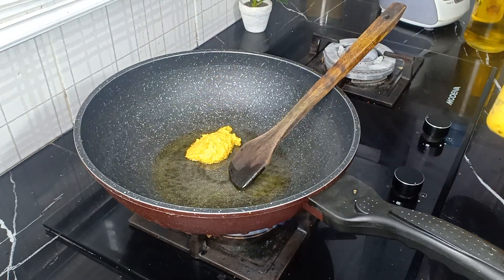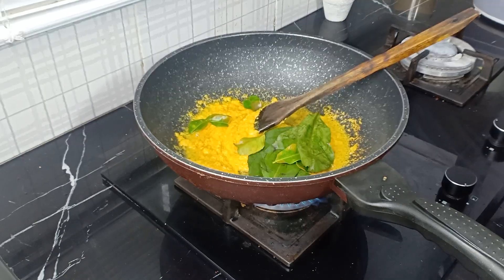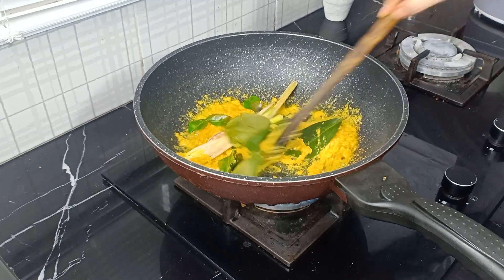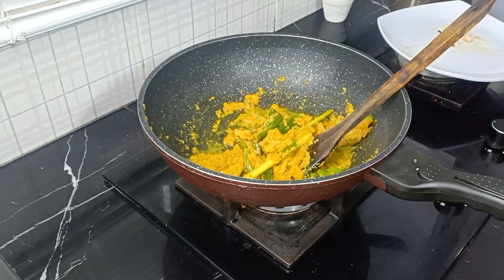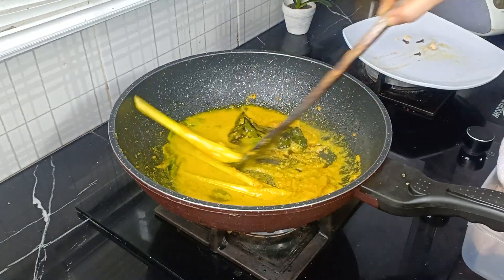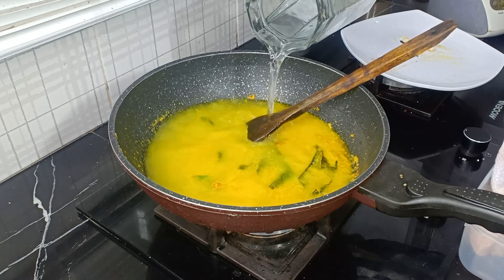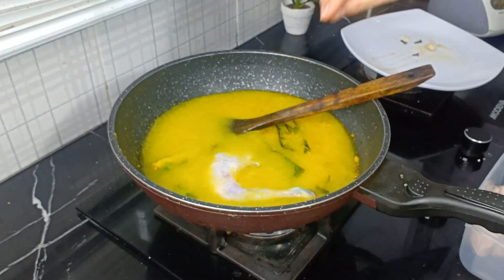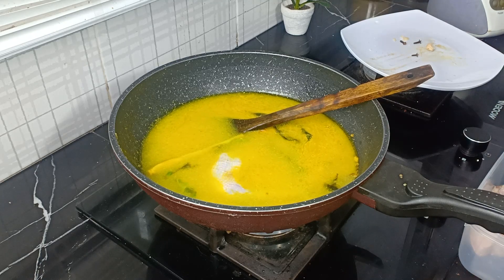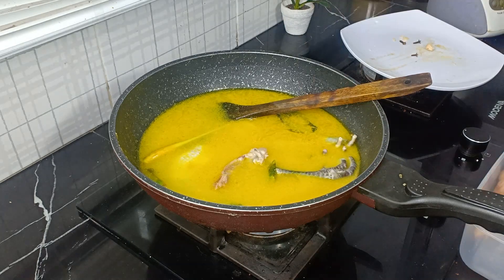Kita masukkan bumbu halusnya, kita tumis sampai sudah beraroma wangi. Juga kita tambahkan daun jeruk, daun salam, serai, lengkuas. Biasanya matangnya itu sampai daun-daunnya sudah mulai agak gelap. Kalau sudah mulai agak gosong sedikit bumbunya, bisa masukkan air sedikit dulu. Jika sudah matang, masukkan air lebih banyak. Dan masukkan ayamnya — kita masukkan semuanya, termasuk ceker-cekernya.